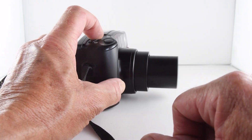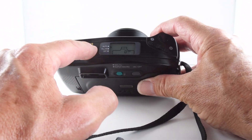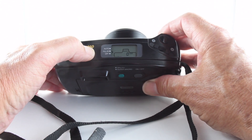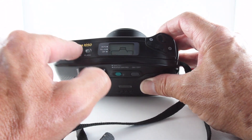The liquid crystal display allows us to choose from a number of functions. We can alter our flash and cycle through various modes: auto, red-eye reduction, fill-in flash, or we can turn it off. Those flash modes can alter depending on the next button we choose.